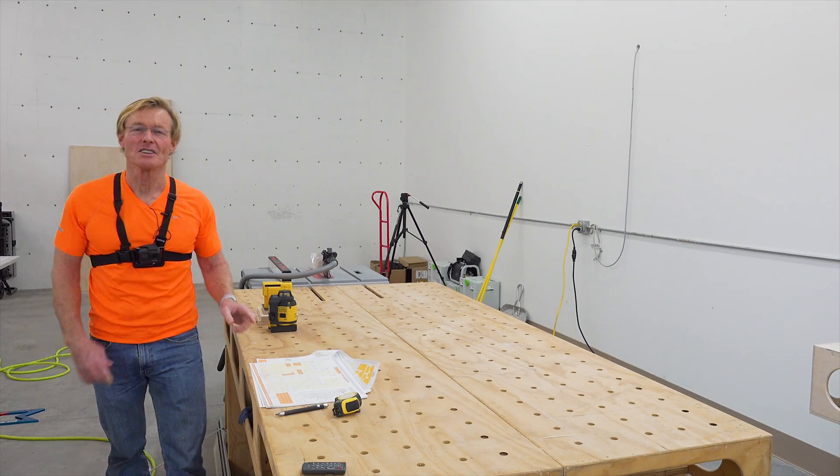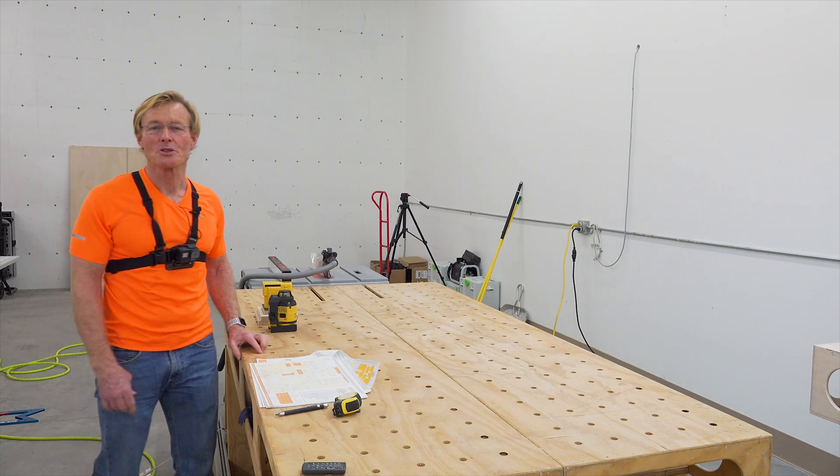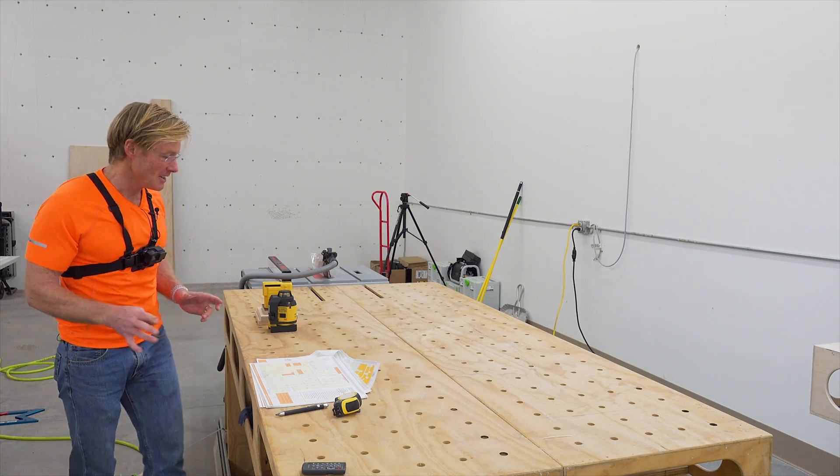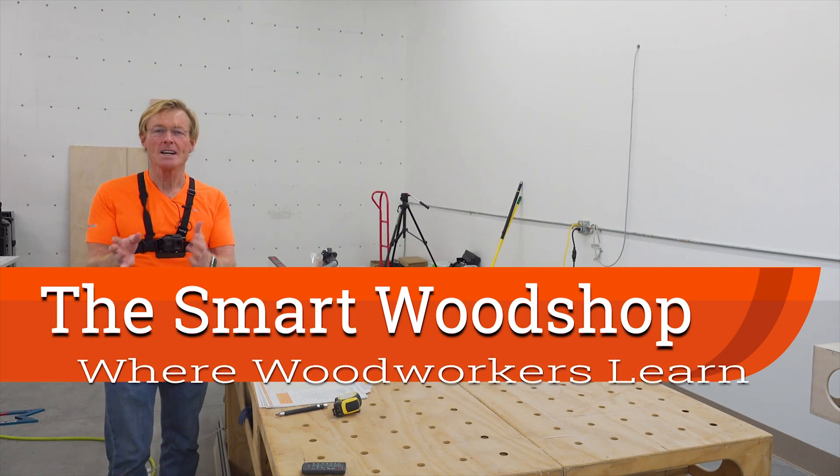Hi, welcome to this big space where I have the smart wood shop set up, and I'm working on the Palk Total Station ultralight. I'm taking a little break here to decide: is red or green better?